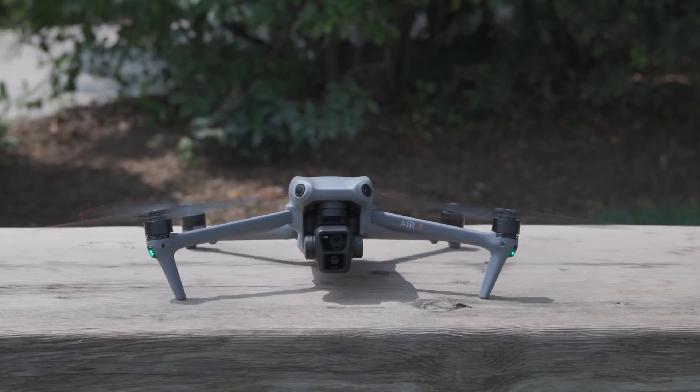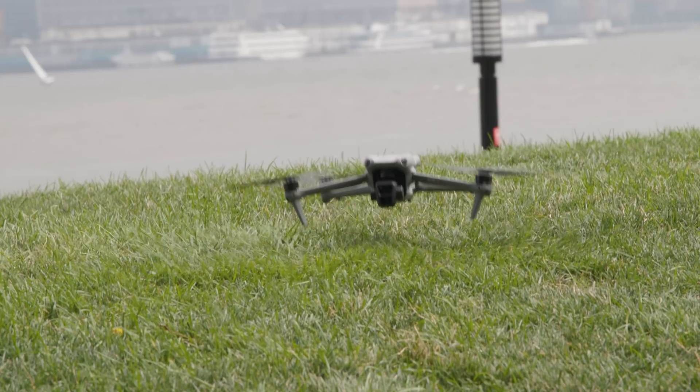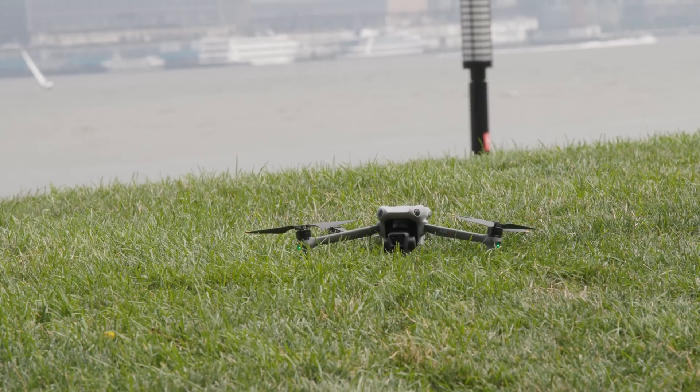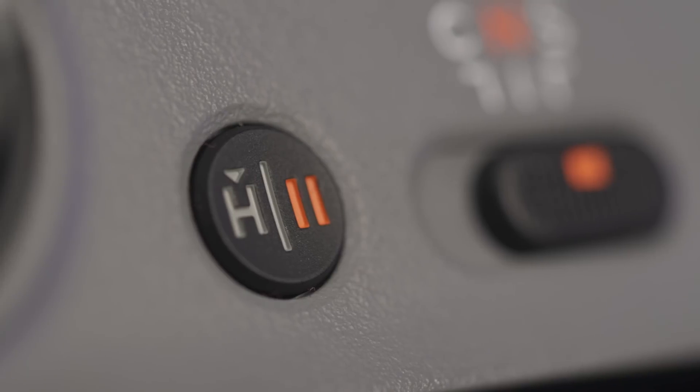Furthermore, if you've ever flown a DJI drone, you know that it takes care of takeoff and landing for you. It seriously couldn't be any easier to fly. In addition to the obstacle avoidance technology on board, you also have advanced return to home functionality. When you hit the return to home button on the Air 3, it will automatically route itself back to a predetermined home point.